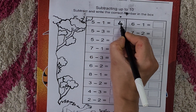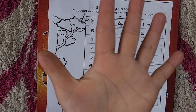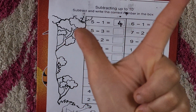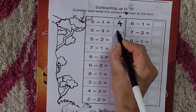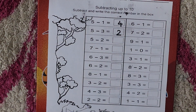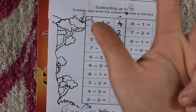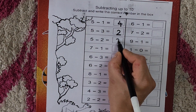Next: five minus three. Total number of fingers are five. How many have we cut? Three. So how many are left? Two — one, two. Five minus three is two. Next: five minus two. Total fingers are five, we minus two. How many are left? Three — one, two, three. Five minus two is three.